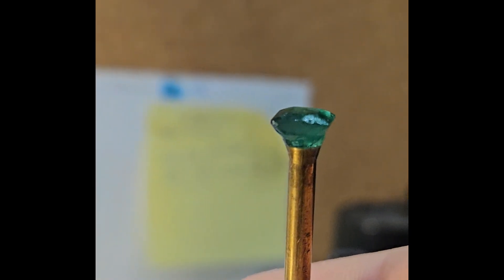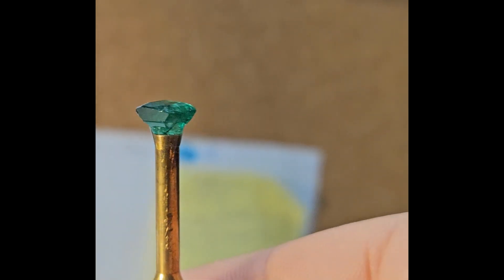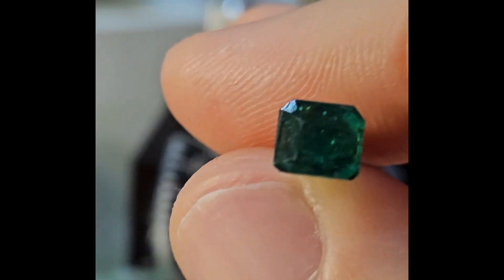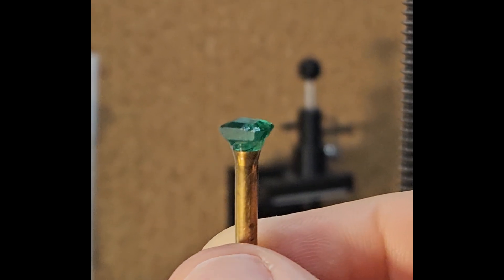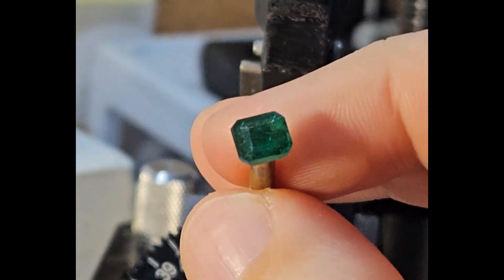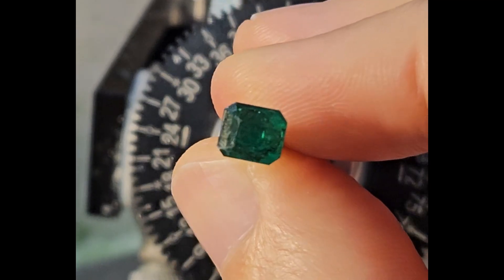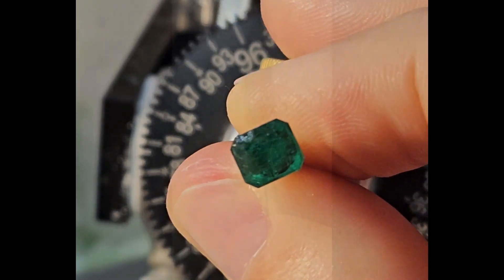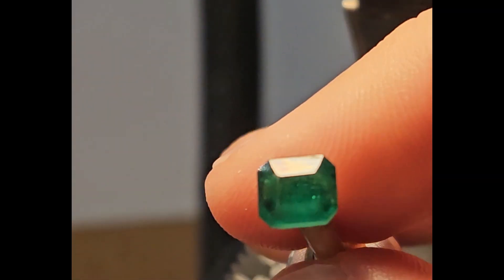This will be the new girdle line — just enough cutting to eliminate the damage completely. Next I rotate the stone and cut the corners slightly to give it the classic emerald cut shape, using the opposite side's corners as a guide to maintain a symmetrical outline. This will be the final shape of the stone when viewed from the top.